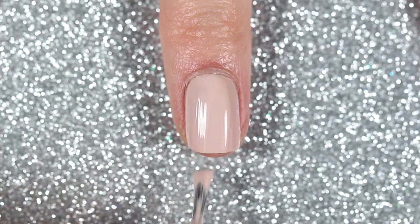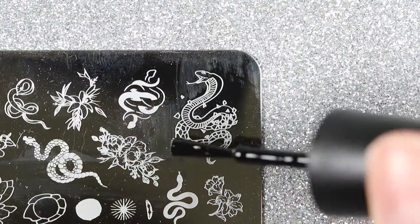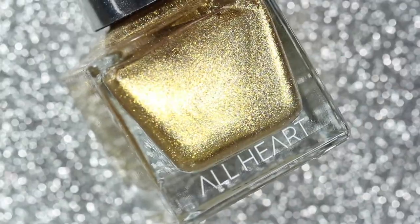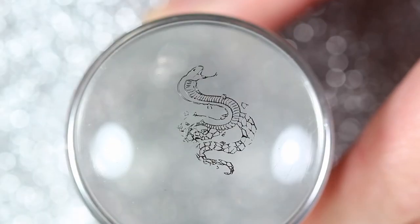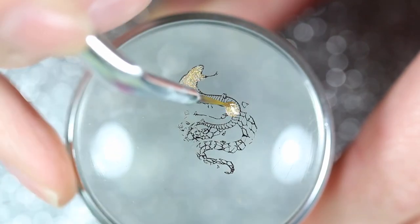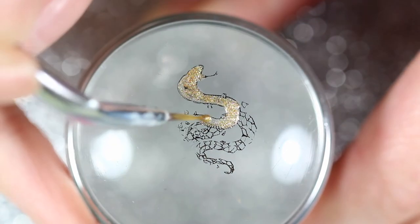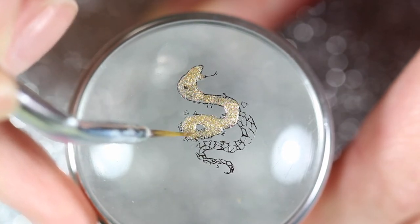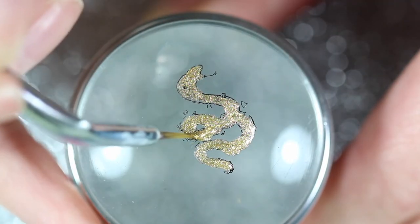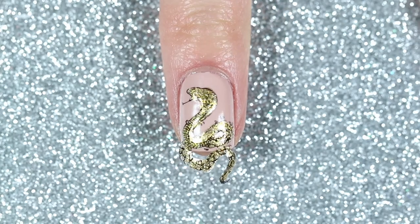For the second design I'm going to keep all the other nails the same and only switch up my middle nail. Again I'm going to start off with two coats of Essie's Topless and Barefoot, then stamp this snake image on the top right corner from the same stamping plate. Again I'm going to do some reverse stamping on this snake, but this time I'm going to use all hearts — she has a heart of gold. Once I'm done coloring it all in I'm going to stamp it onto my middle nail and then apply a fast drying top coat.